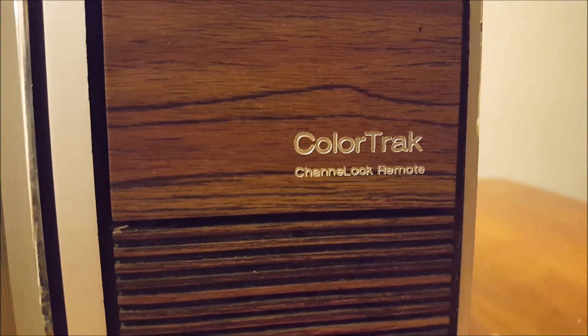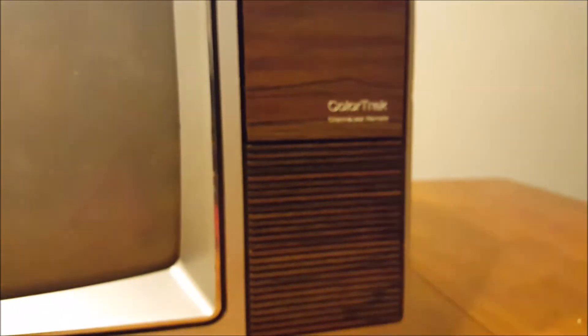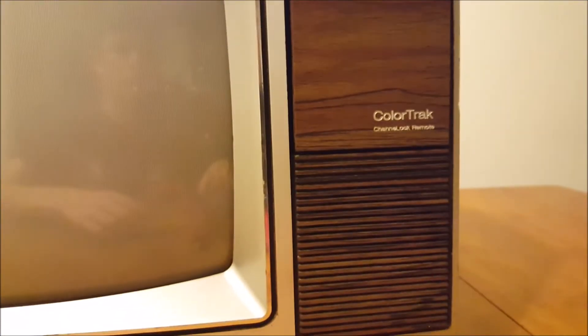It's kind of hard to think that TVs like this were coming out in 1983 — kind of crazy. It says 'Color Track,' 'Channel Lock,' 'Remote' right on the label.